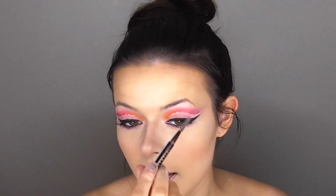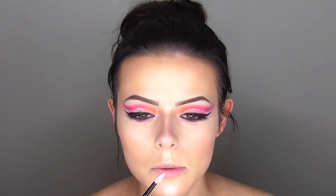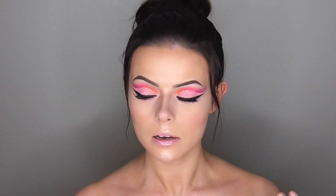Moving on to brows — I'm just brushing them through with a spoolie. I do have a brow tutorial on my channel, including an updated one I just posted, so check that out at the end screen. Now for lips — since I have a lot going on with the eyes, I want a neutral lip. I'm using my Body Shop Shine Liquid Lip in the shade Sugar Glaze — I love the applicator. It literally looks like donut glaze but it has a little pink color to it.